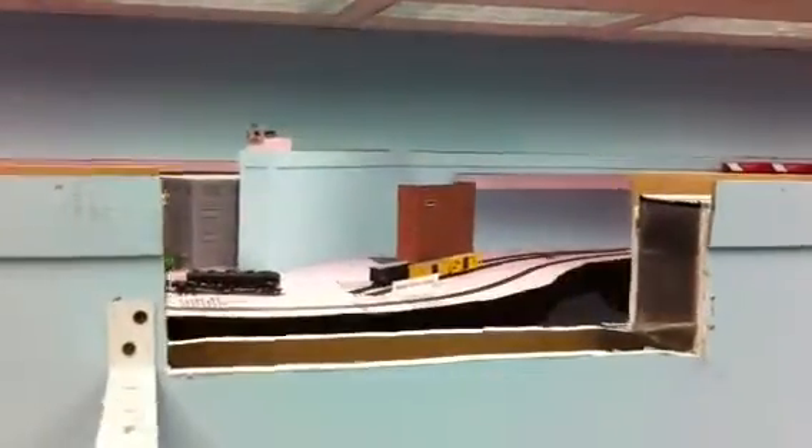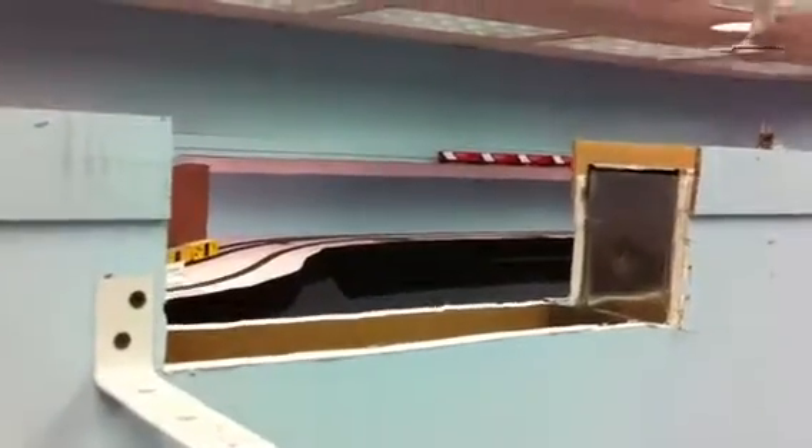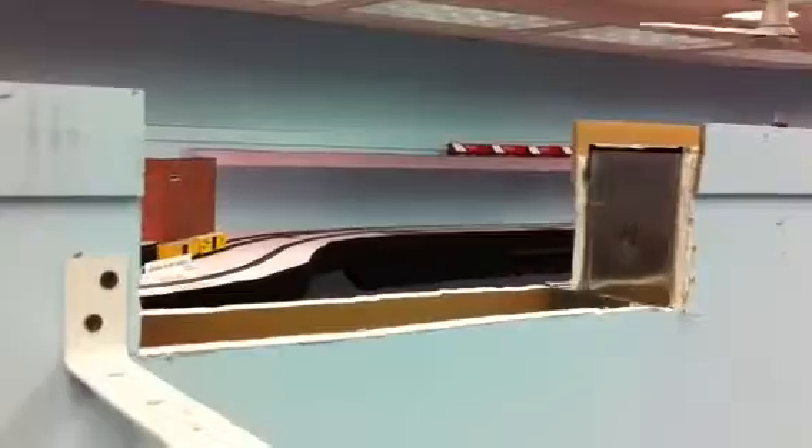Sorry to get back to you sooner — been busy with other things — but the slot is cut and we're ready for the installation of the foam subroadbed here.